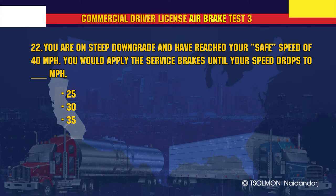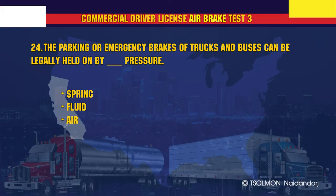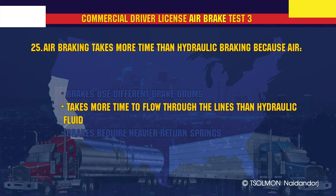You are on a steep downgrade and have reached your safe speed of 40 mph. You would apply the service brakes until your speed drops to 35 mph. Total stopping distance for vehicles with air brakes is longer than for vehicles with hydraulic brakes due to brake lag. The parking or emergency brakes of trucks and buses can be legally held on by spring pressure. Air braking takes more time than hydraulic braking because air takes more time to flow through the lines than hydraulic fluid.